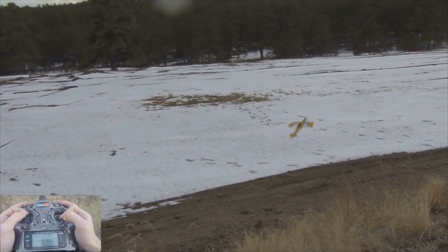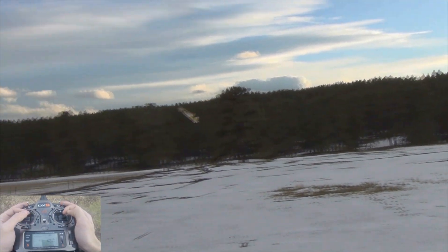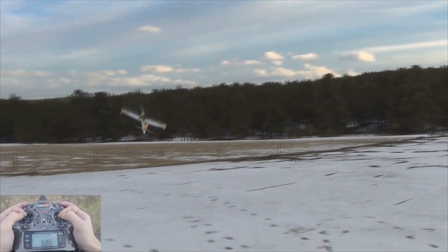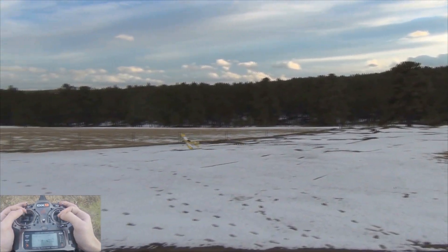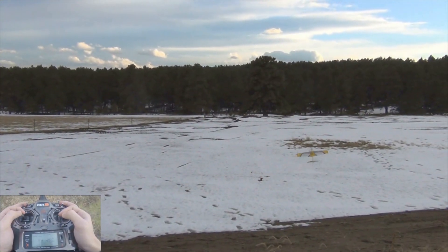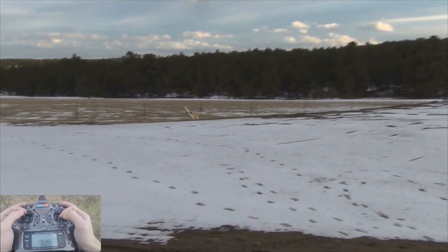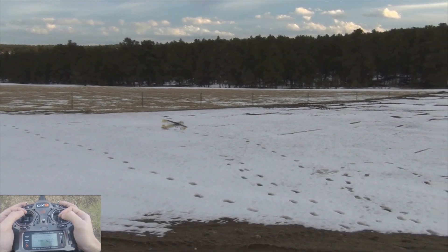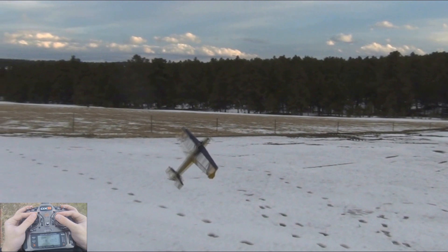As I was saying earlier, upright Harrier is surprisingly stable — it just kind of putts around. A lot of airplanes sometimes tend to drop a wing when in upright Harrier, but as you can see this one does not do it.